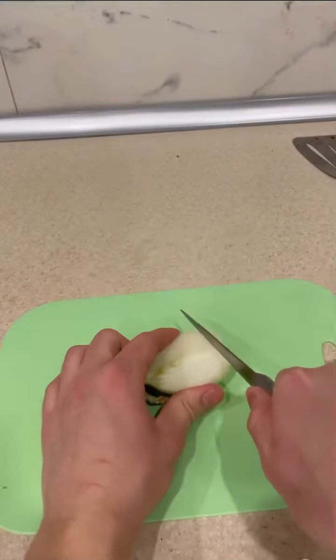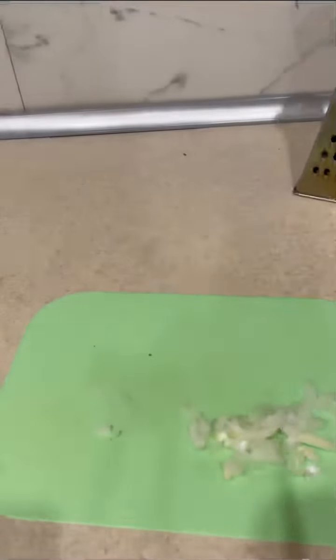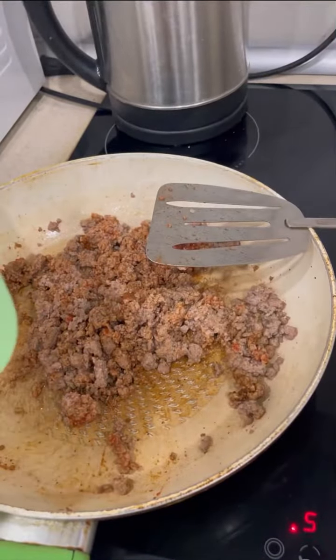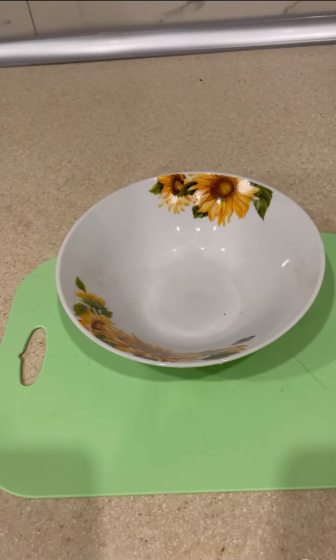Cut the onion, cut garlic, and add it. For tortillas,